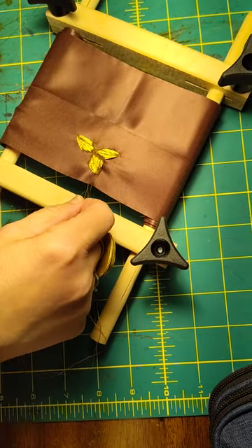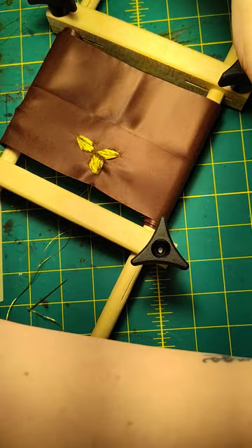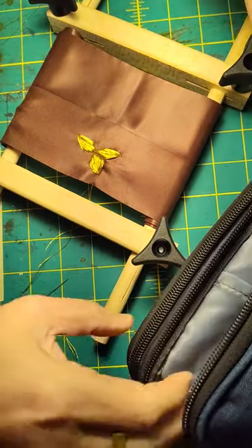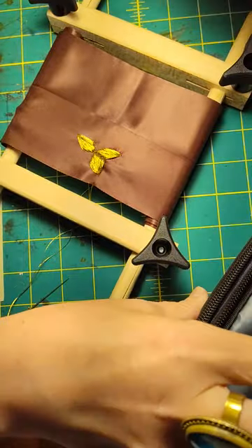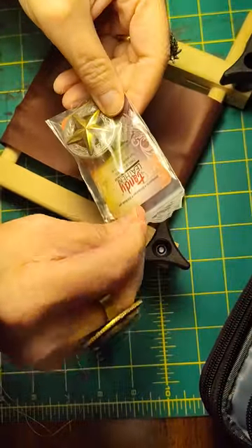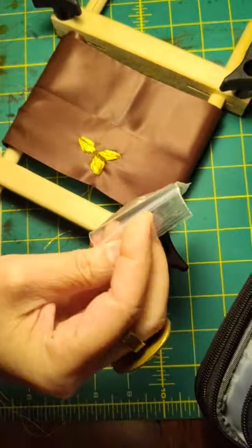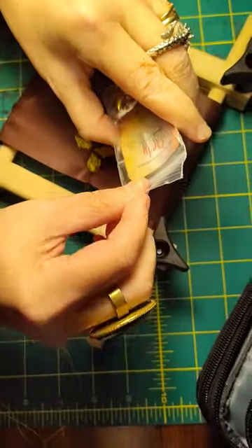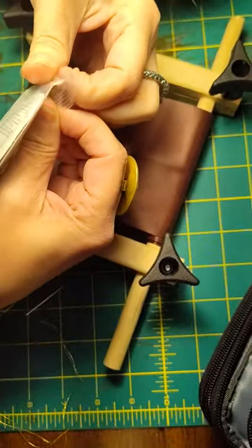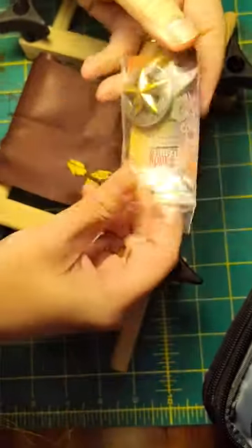This is my 10th puffy star. Let me show you my inspiration for my puffy star. I actually found this concho at Tandy Leather. It's just one of their common ones — it's called the Texas Star 3D concho. It's like four bucks.